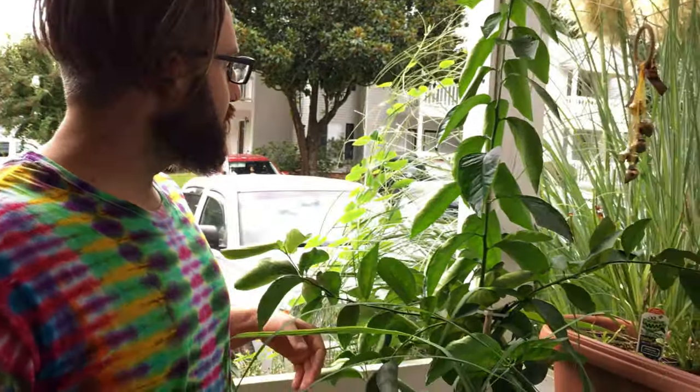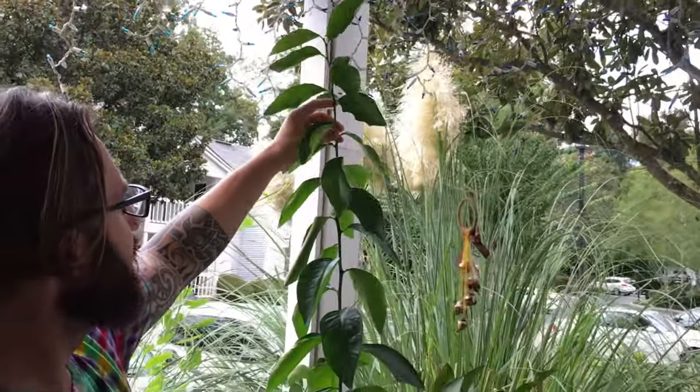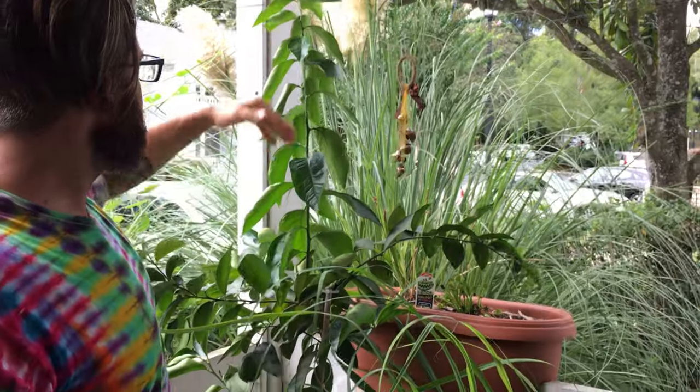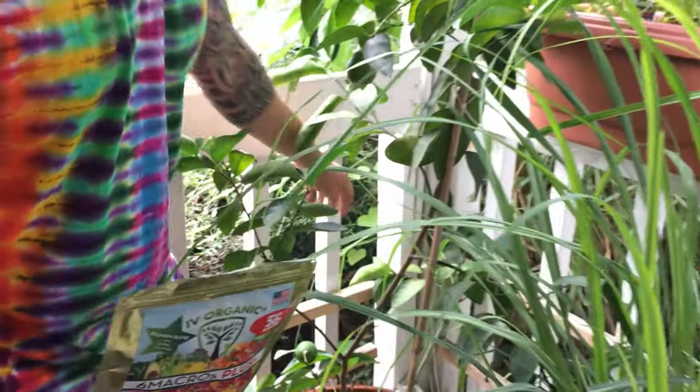This is Blake's Nature Live, and this is from Ivy Organics — the all-purpose micro nutrition. I've been using it for a few months and this is the end result. It's put on a few feet and it's put on more fruits. Let's show them how big some of the fruits are.